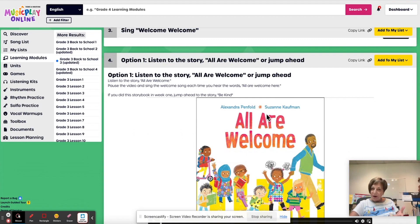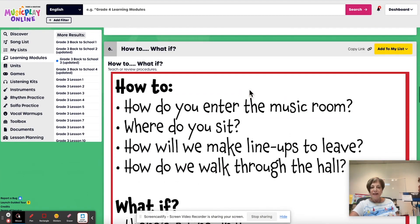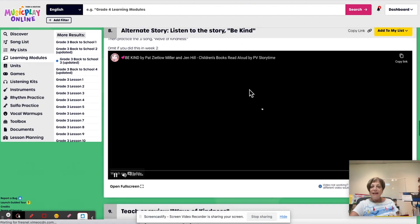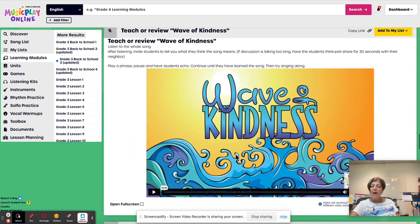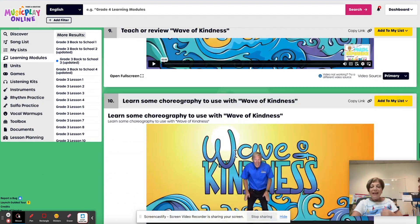Here's the storybook 'All Are Welcome,' or jump ahead. Here's the Orff arrangement for Welcome, Welcome — if you haven't taught it, here's procedures and rules. And here is a storybook, 'Be Kind' — that's something we really want: kids to be kind to each other, teachers to be kind to each other, humans to be kind to each other. And then we teach them the Wave of Kindness. If they've been to a stadium and seen the wave, that's what this song is all about — it's got a surfing vibe to it, very cute. The John Jacobson choreography would make it a nice little performance piece.